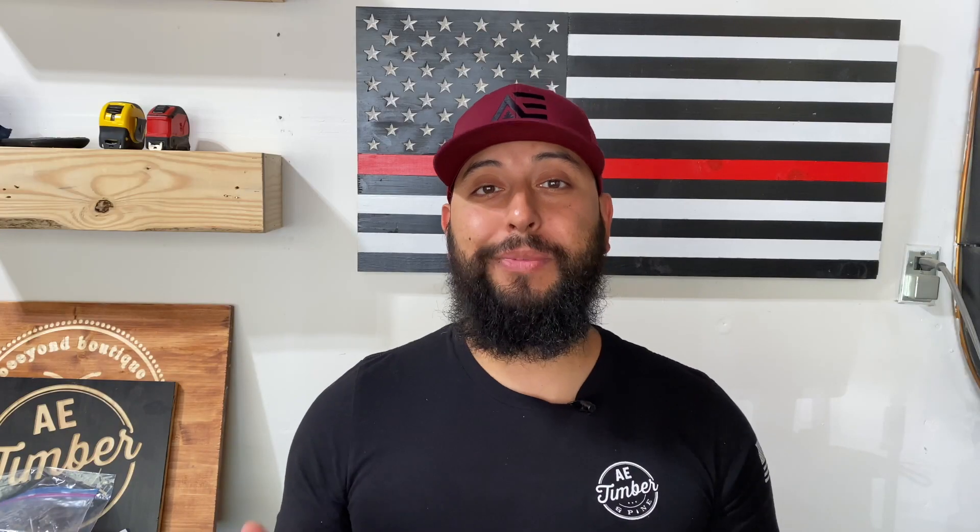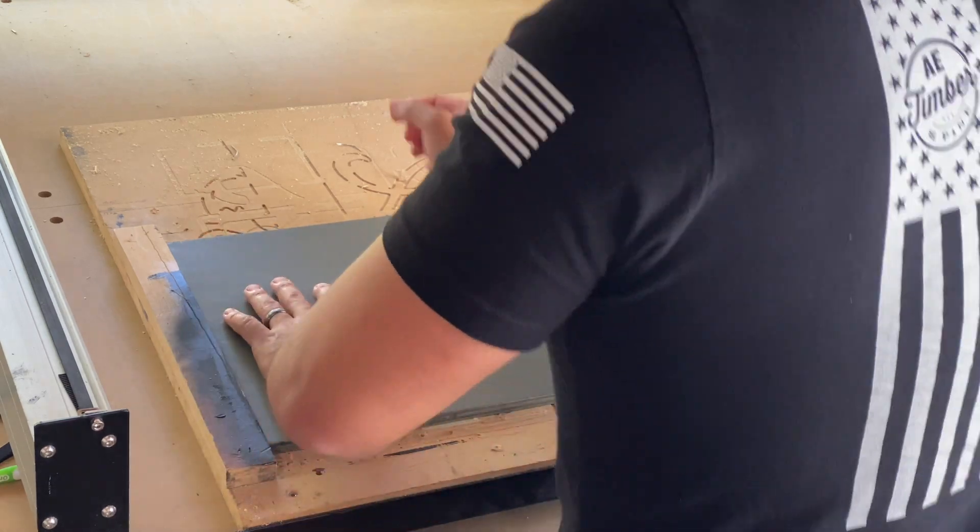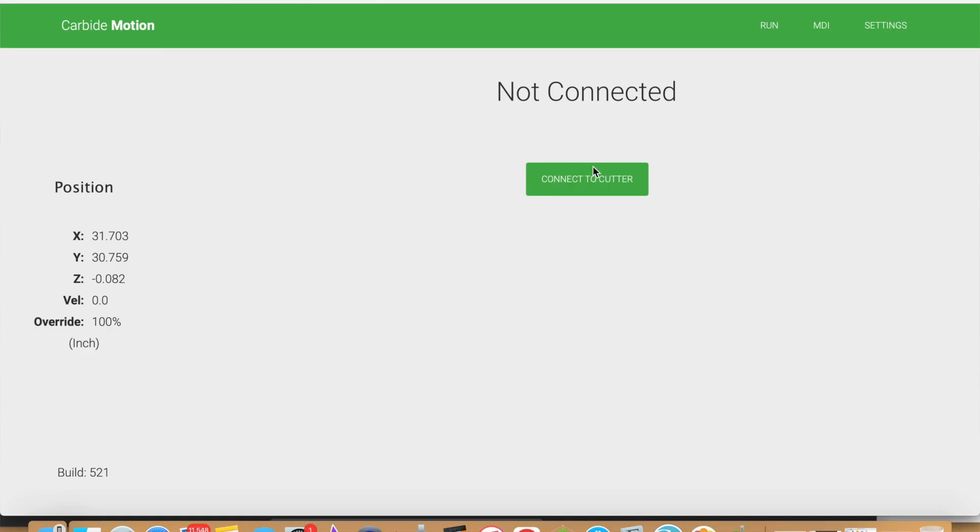In step number five, secure your material to your wasteboard. I like to use the X-Fasten double-sided tape, but use whatever you're using right now to secure your material. In step number six, connect to your CNC. When I connect my CNC to my computer in Carbide Motion, I get the option to connect to cutter — go ahead and click on that now.